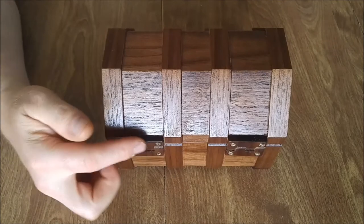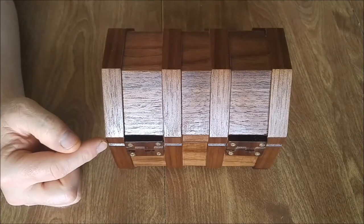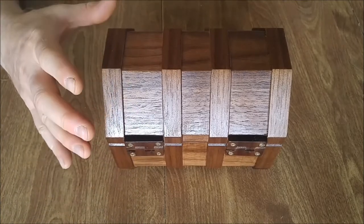There are wood hinges in the back of the chest. They use 50 thousandths music wire as the pin for the hinge, and the wood around the pin is definitely going to be the weak point for this design.